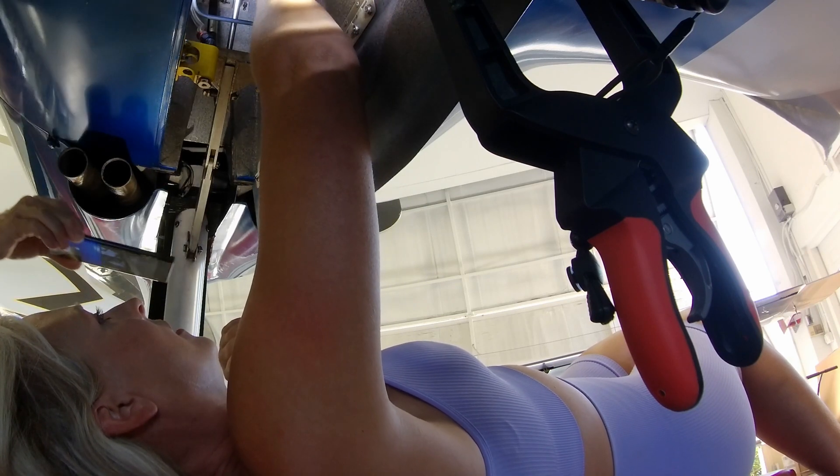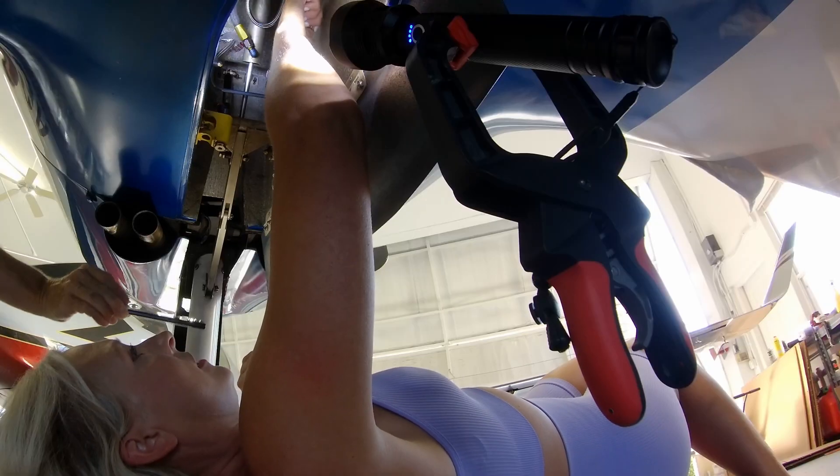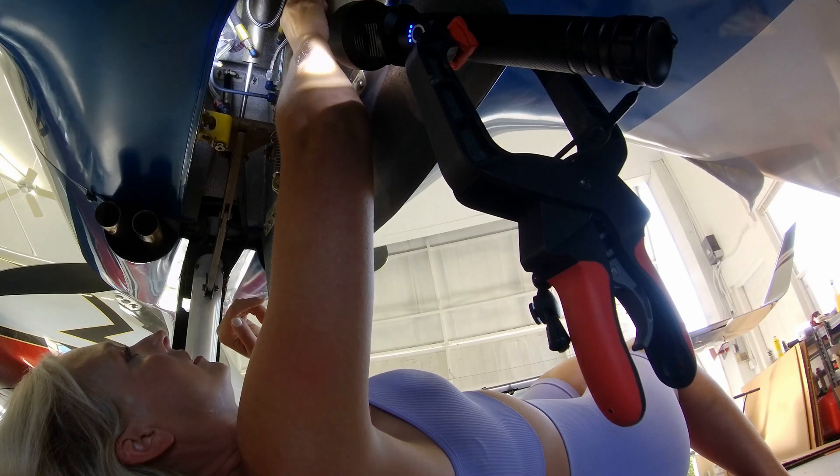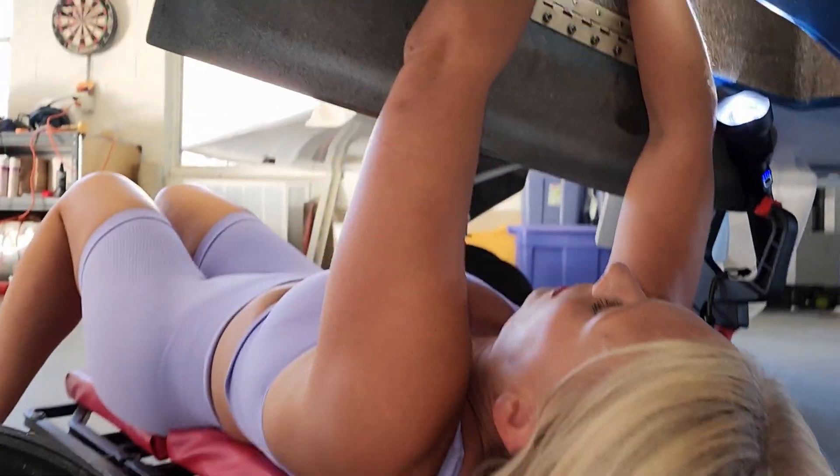No way — the hose clamp. The one with the hose clamp. Okay, well, that's not going around it. My other fingers are not small enough to do this.